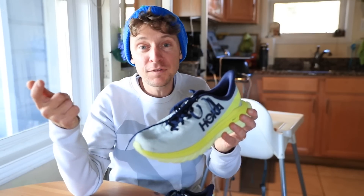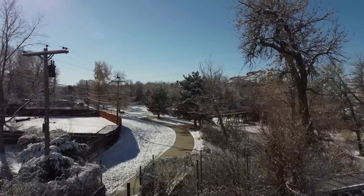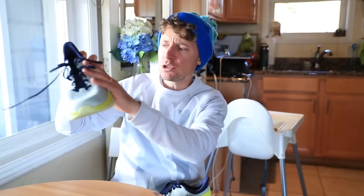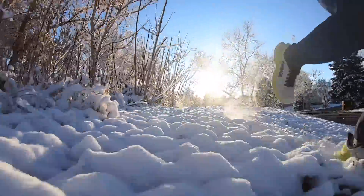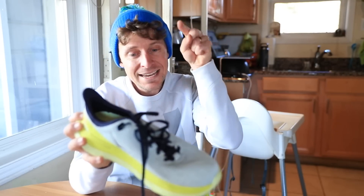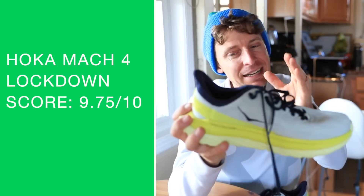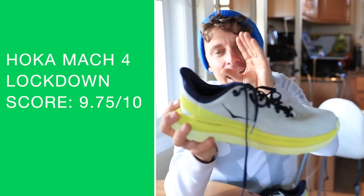Everybody, I'm skipping the first impression vlog. What does that mean? I think we're already at 20 miles in the Mach 4, which means we're going to be at 50 miles for the full review in the next five days, easily. I skipped the first impression because I'm that excited about the Mach 4. It's amazing. Actually, let's do the durometer test real quick. It's a softer landing — that was the main issue with the Mach 3. Softer landing, new upper. Lockdown score: 9.75 out of 10. I almost gave it a 10 out of 10, but I decided let's just save the 10 for next year's iteration.